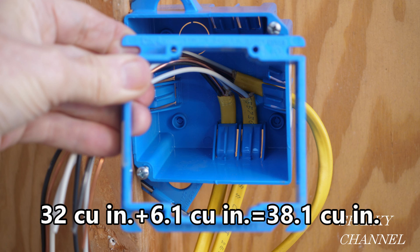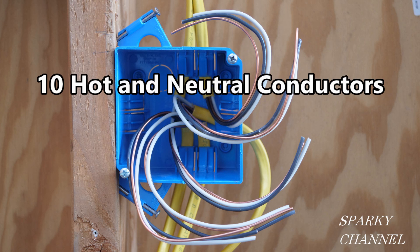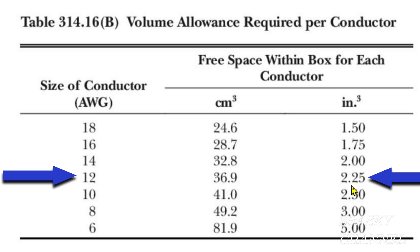Now we'll quickly count the conductors, and we find that we have a total of 10 hot and neutral conductors. We can look at the color of the sheathing on the cable and see that it's yellow — this tells you very quickly that the cables are 12 gauge. Now you can glance at the volume allowance per conductor table, and you can see that since we're working with 12 gauge, our volume allowance is 2.25 cubic inches.